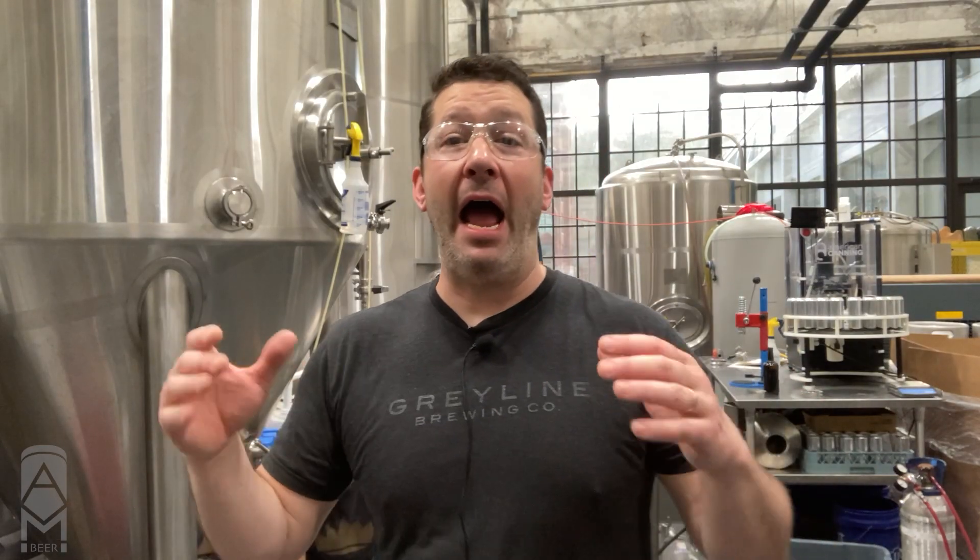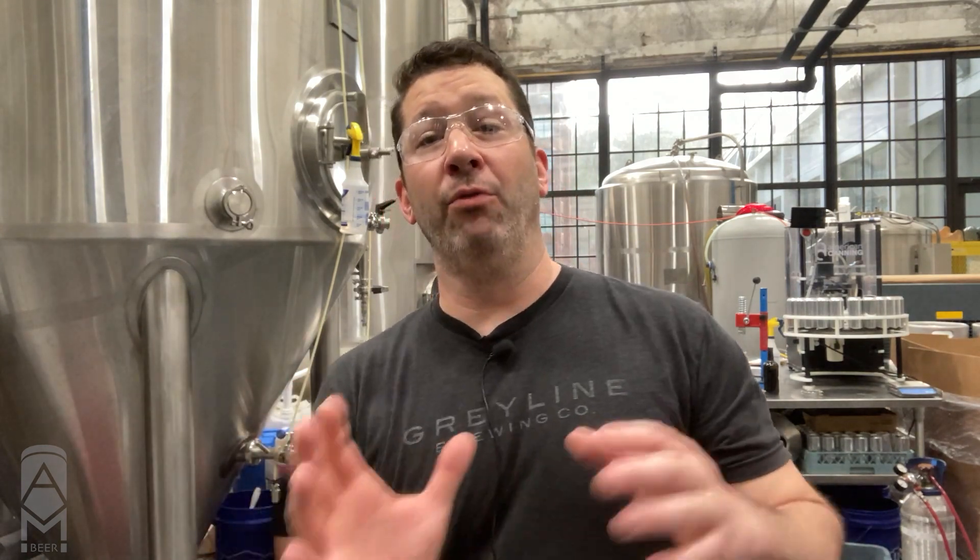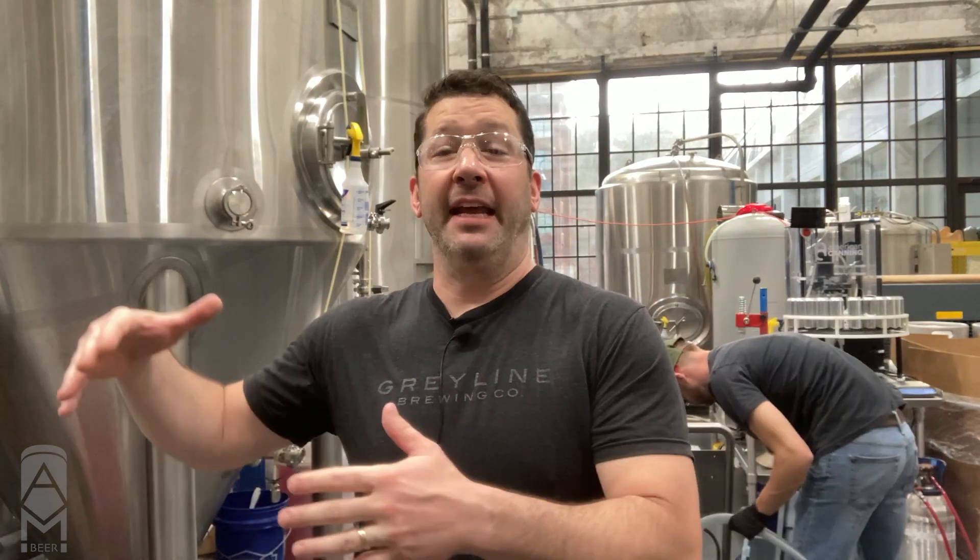I'm Adam, and this is Adam Makes Beer. Today we are going to talk about how we handle sanitizing a tank in order to get it ready for either wort or for beer. We're going to be sanitizing and purging a bright tank to get ready to transfer a finished beer into it, so we can clarify and carbonate it and get it ready for package.